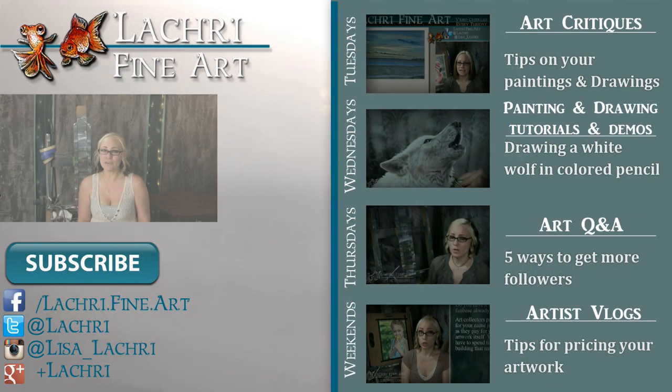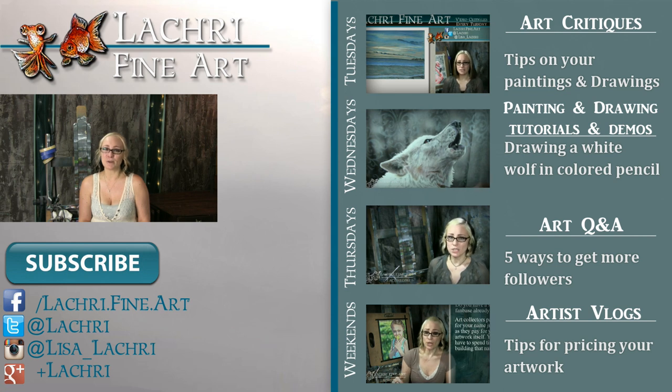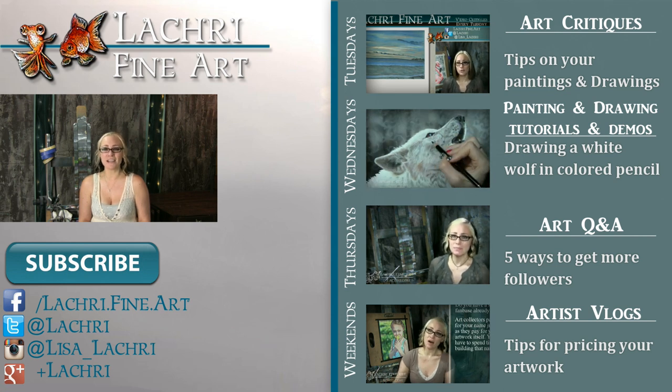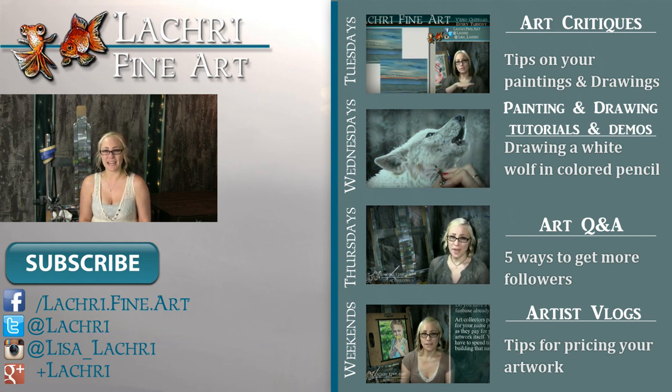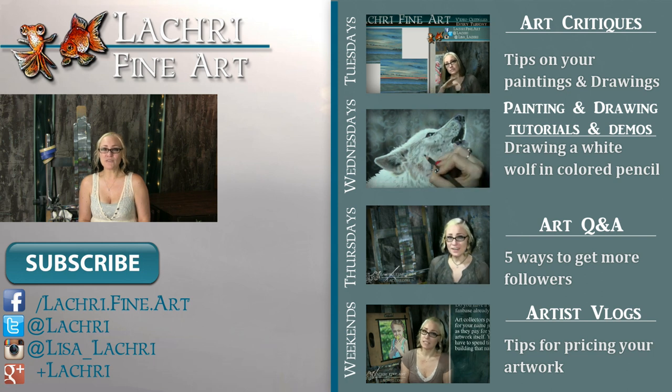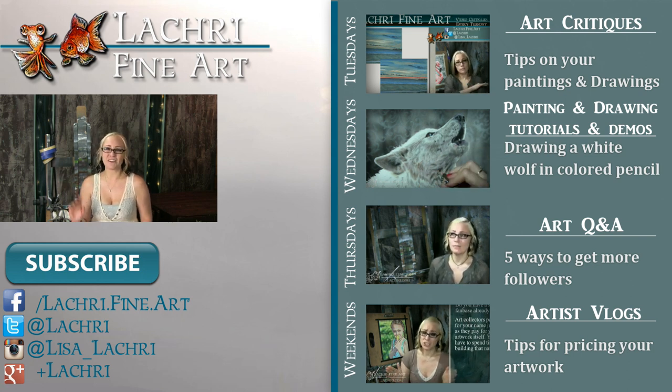Thanks for watching. If you're new to my channel, I have new video critiques every Tuesday where I'm critiquing your original paintings or drawings, speed paintings, drawings and tutorials every Wednesday, art Q&A videos every Thursday, and artist vlogs each weekend. If you haven't already, I'd love for you to subscribe. You can also follow me on Facebook, Twitter, Instagram, and Google+ — all linked below in the video description where you can keep up with news, my newest work, and real-time clips of whatever I'm currently working on.